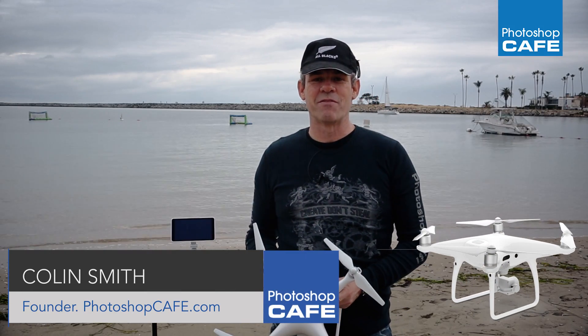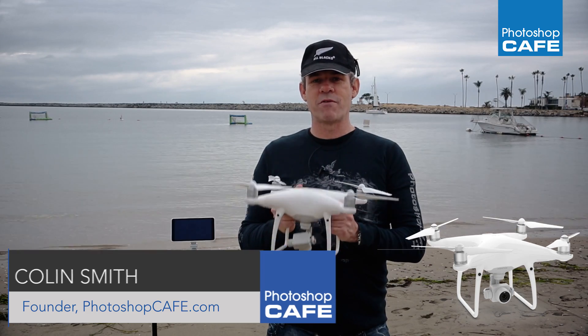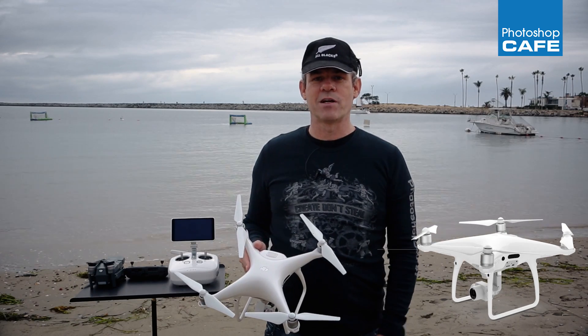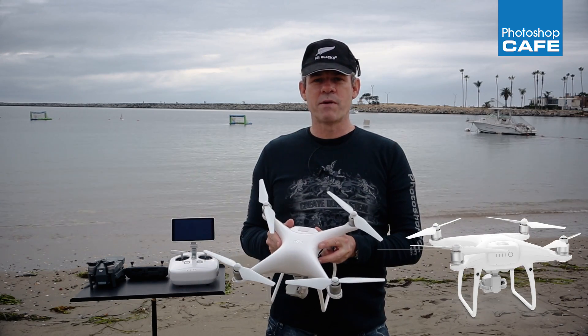Hey Cafe Crew, it's Colin Smith here from PhotoshopCafe.com and today we're going to do a review of the Phantom 4 Professional Plus. I've already posted another video where I've done a low light test and talked about some of the basics of this Phantom, but let's look a little bit more in depth.